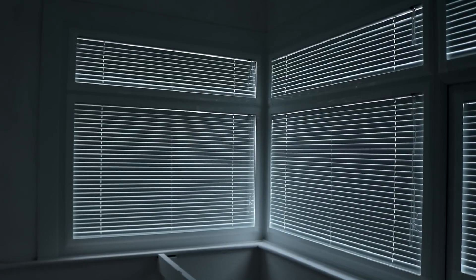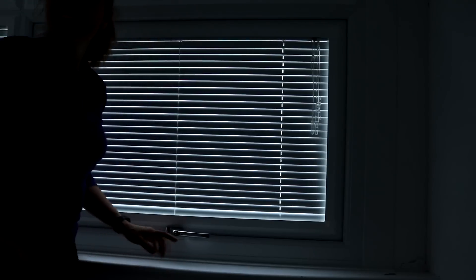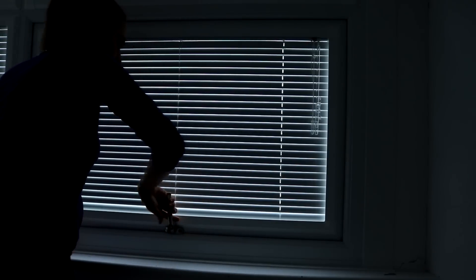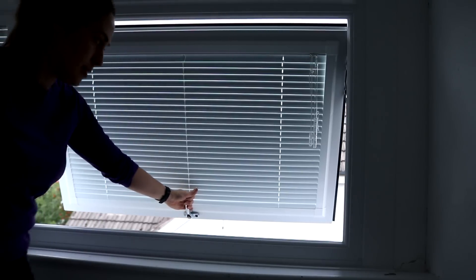If you've got any questions about them feel free to comment below and I'll do my best to answer. I'm very happy! Here's something else I really like that I didn't even think about — it's so easy to open the window without these being in the way.